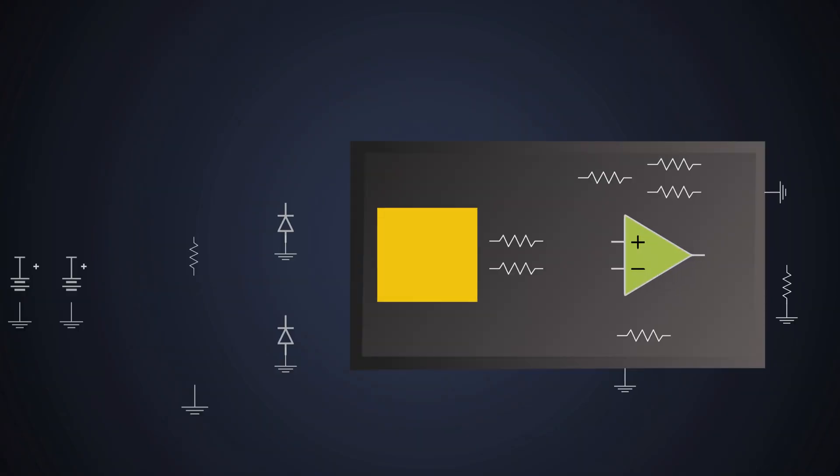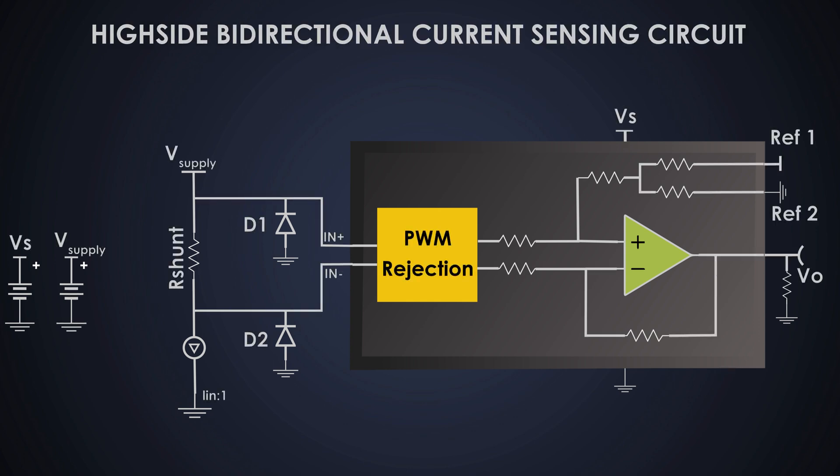And there you have it — a high-side bidirectional current sensing circuit. It might seem like a small part, but it plays a massive role in protecting and controlling modern electronics.